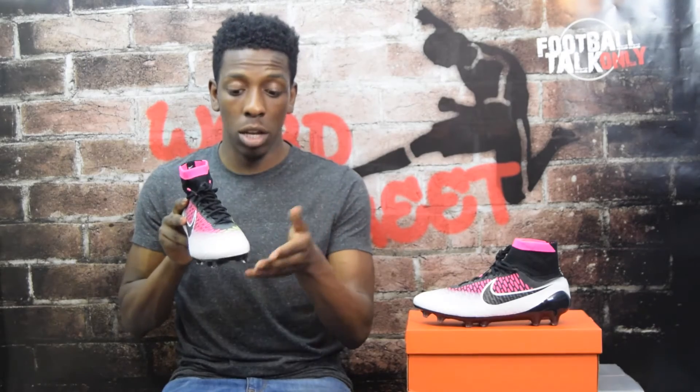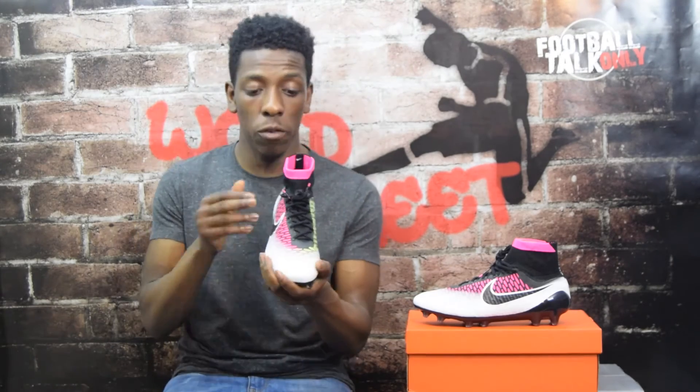Nike didn't stop there - they gave the boot an even more unique look with a frosted finish on the toe box. Essentially, all they've done is take the solid white Nike skin along the edge and gradually faded it out until it became a clear, see-through Nike skin, allowing the colors to come through. It just gives the boot a more unique and really dynamic look, which I absolutely love. Comment below if you're a fan of that illusion effect or not.